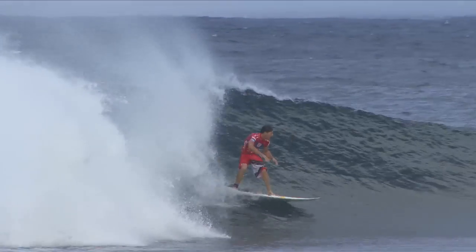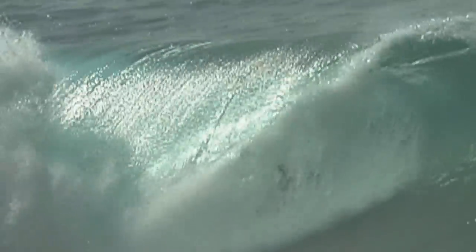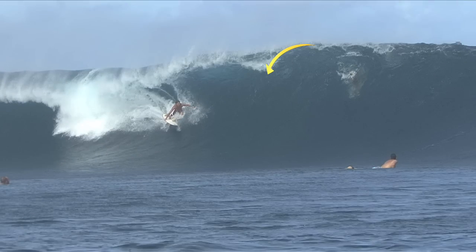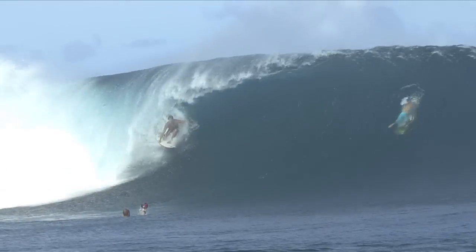Once you get in the barrel, really notice what's going on and adjust to the situation. You always have to be moving and adjusting to the lip. One thing that's good is to notice the lip — when you're in the barrel, you can see the corner of it throwing out, and just make sure that you're as close to that corner pocket as you can be.